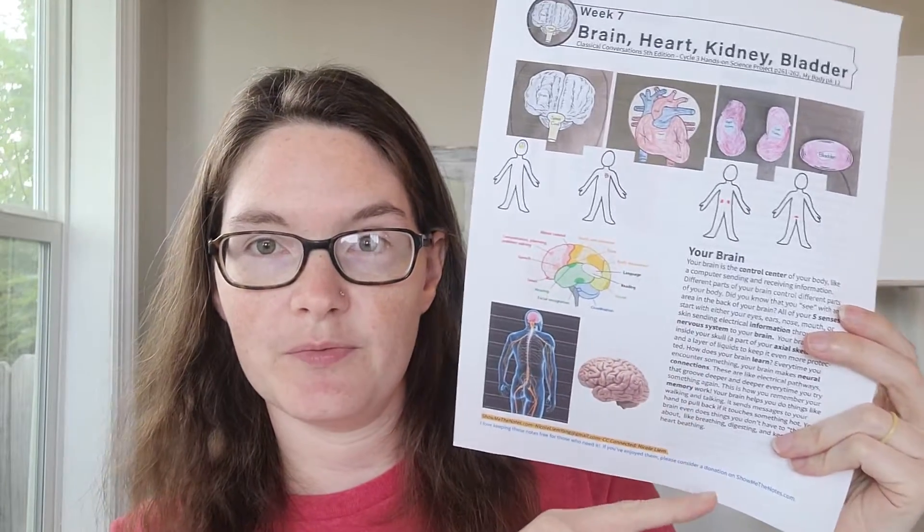If you wanted something with a little more detail, Nicole Liam has her science scripts. You can find these on CC Connected in the Sandbox E-zine for Week 7, and each of Weeks 7 through 12 should have them. She's got descriptions of what our brain does and how it works, and I like how she ties in clues on how to connect our memory work that we've been working on.